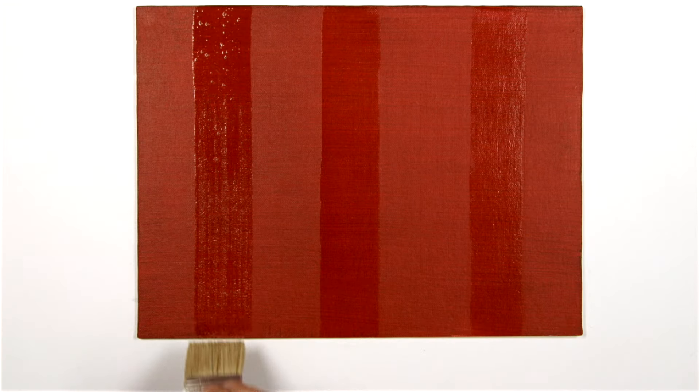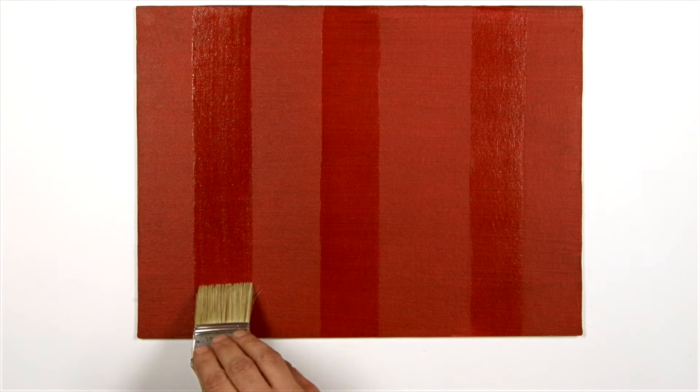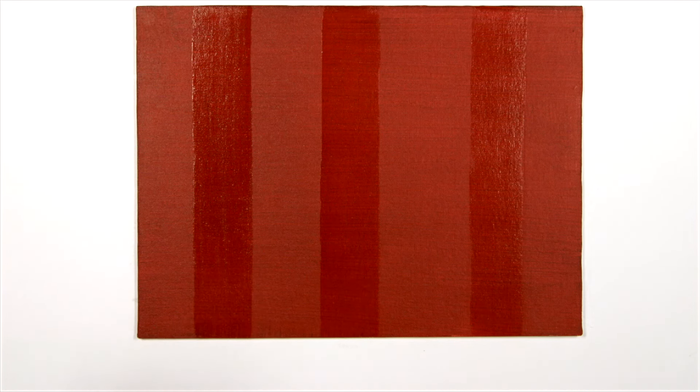Make sure that matte and satin varnishes are thoroughly stirred to disperse the matting agent. Otherwise, you'll end up with a glossy surface. Matte and satin varnishes tend to take a while to dry down to a matted surface, so don't panic.